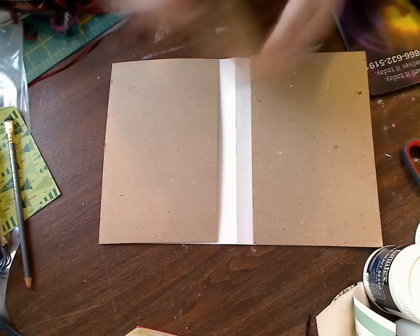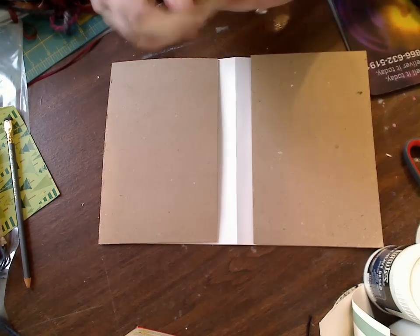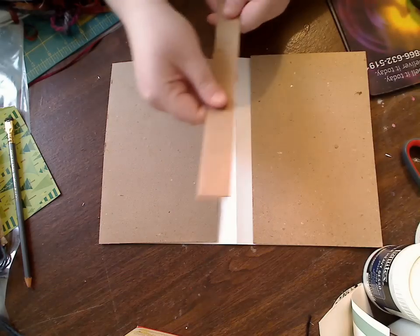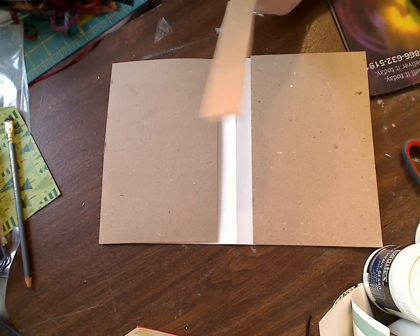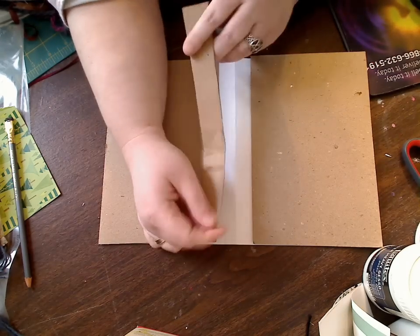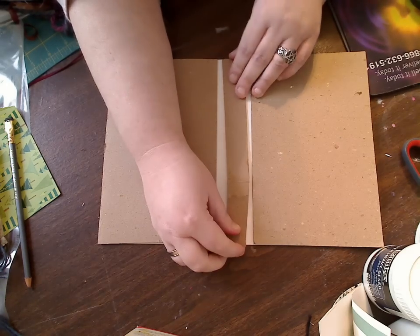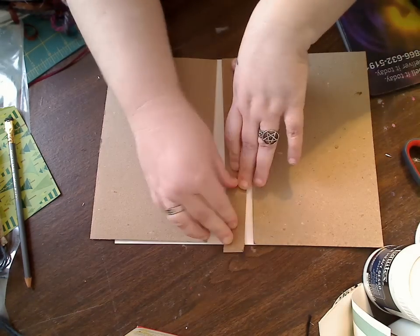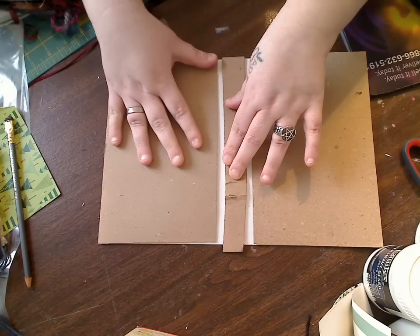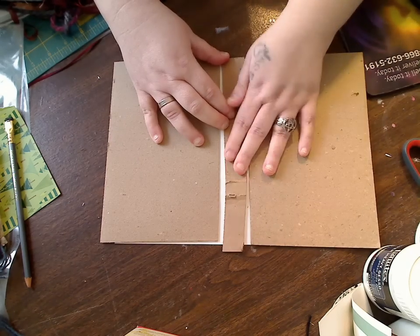I just cut this cardboard — cereal box, cracker box, whatever you have. What you will do is take your glue, and I would do this part first if you're going to put a binding in the spine. So you'll put your glue down, and where you have your folded paper you're going to make this piece go on both sides, kind of in the middle. You'll glue this down.